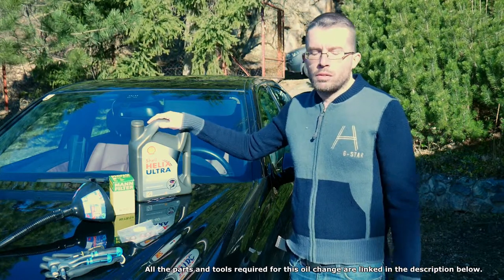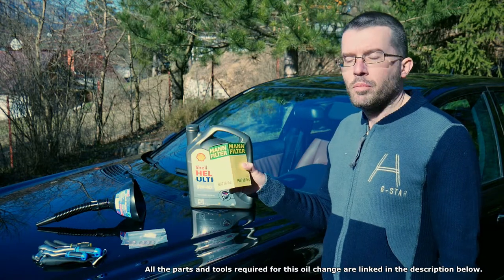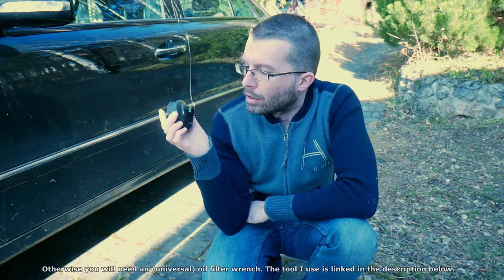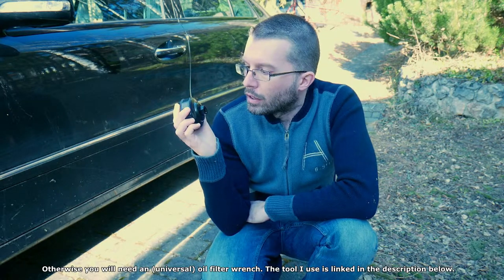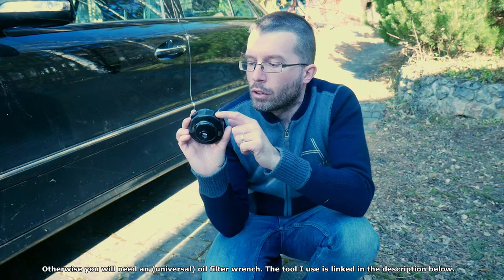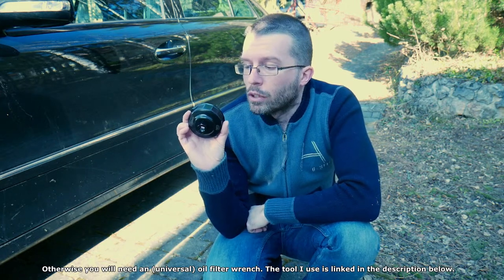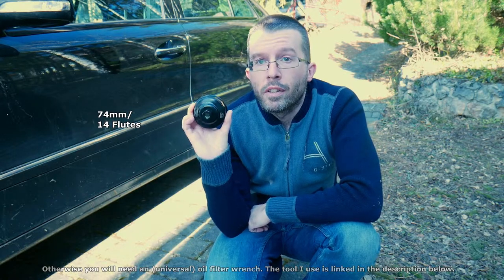I put this in because it has always been in there — never change a winning thing. Anytime you do an oil change, the filter also has to be changed. I went for MAN because it's good quality and MAN is also the original equipment manufacturer for this car. I would also suggest a special oil filter cap removal tool. For my car, I need a 74mm tool. They refer to the number of sides, not edges. You count the edges on your oil filter cap, take it minus one, and that gives you the tool you need. On my oil filter cap there are 15 edges, 14 sides, so I need a 74/14 tool.